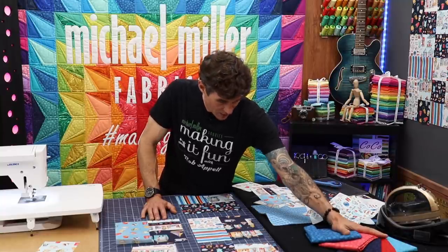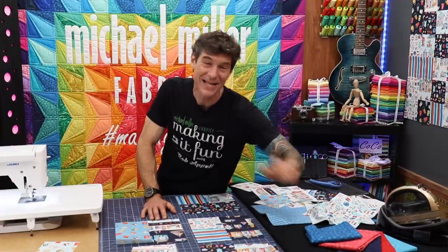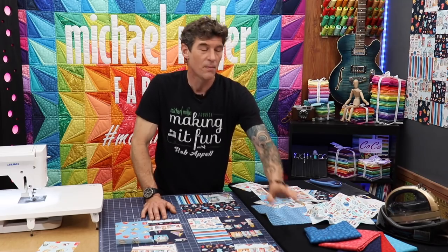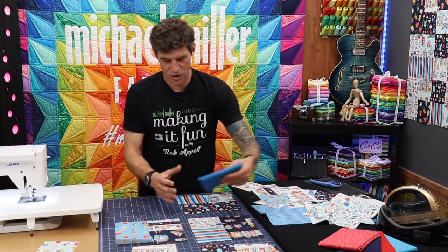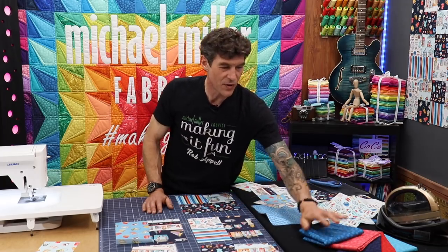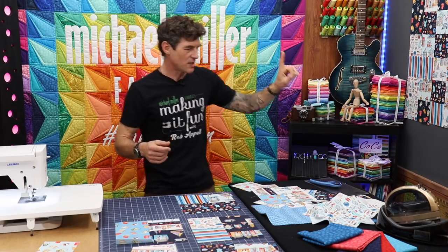We want to pick something that matches but doesn't distract or dominate. On our collections we like to offer suggestions — Hashdot is one of our basics at Michael Miller Fabrics. We have five different colors: Stream, Red, Midnight, Lipstick. And of course I'm going to use Malibu today because Malibu just is a perfect color match — they're all perfect colors chosen to go with this line, but this is the one I like.